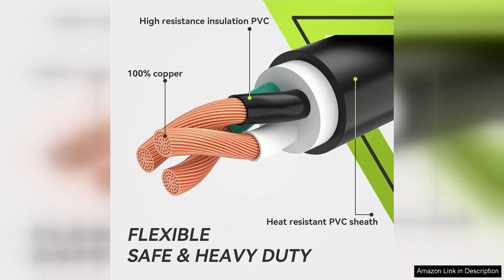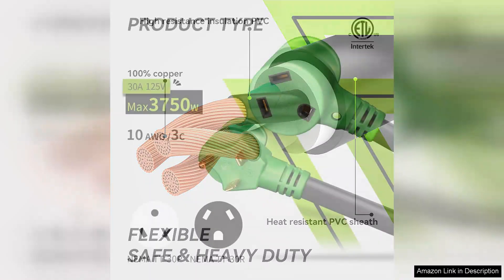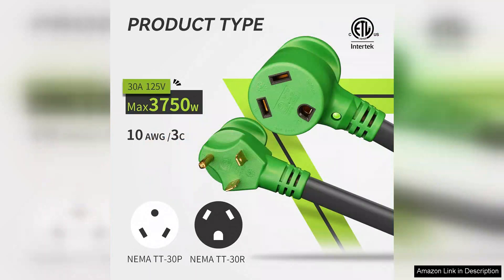The cord is constructed with heavy-duty materials, featuring a weather-resistant design that can withstand the elements, making it an excellent choice for outdoor use. Its bright yellow color not only adds a pop of visibility, but also helps to prevent tripping hazards, making it safer for you and your guests.